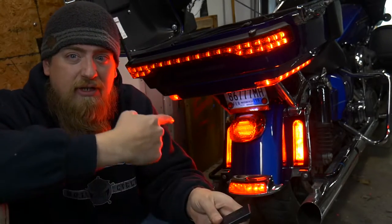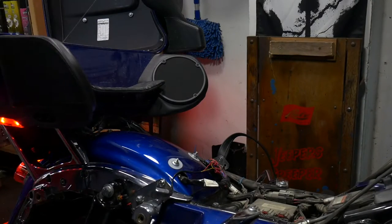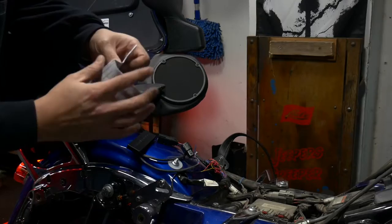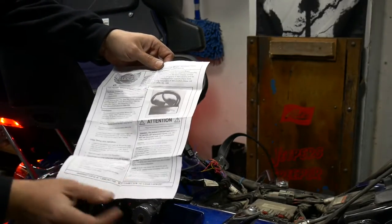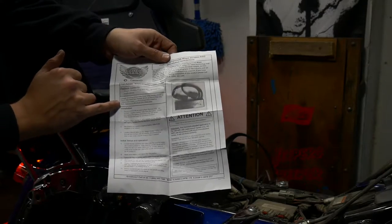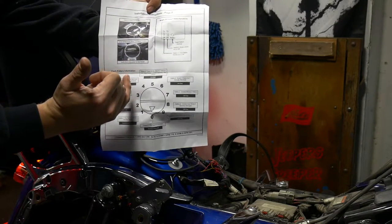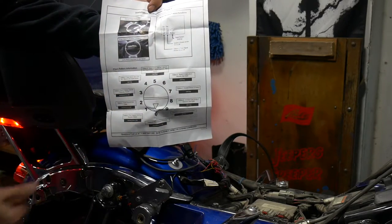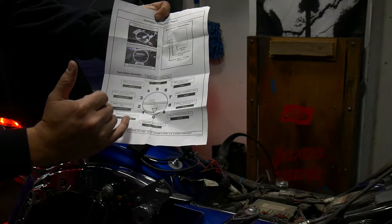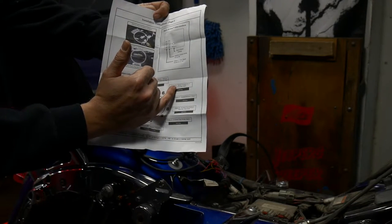The first thing you're going to want to do is remove your seat. Again, all you have is the main harness and your instructions. The instructions for Custom Dynamics are pretty clear - it has the package contents listed with a picture, your installation instructions, some pictures on the back to show you what connectors you need to remove, and then it shows you the settings. There are about 10 different patterns that you can use with this. We're going to select number 6 - the Blaster X pattern for 3 seconds, then solid.